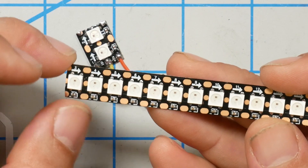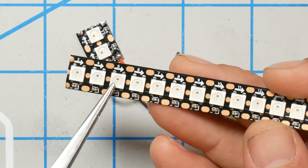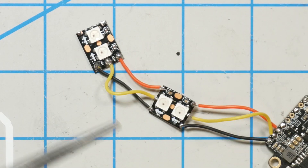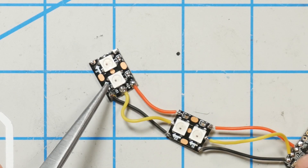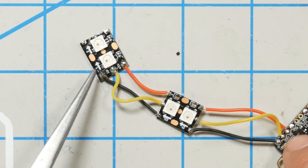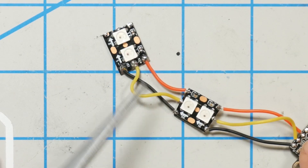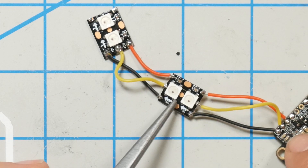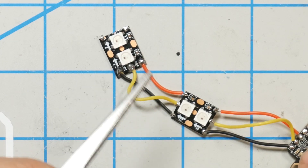You might also notice that these LEDs are numbered — here we've got 3, 4, 5, 6, and so on. It's not essential that you maintain this numbering from the original strip. All that matters is that the arrows always point the same direction, downstream from the flight controller. The LEDs will be assigned numbers based on the order that they appear in the wiring — this will be LED 1, this will be 2, this will be 3 and 4. Let's go back to Betaflight and figure out how to tell these guys what color we want them to be.